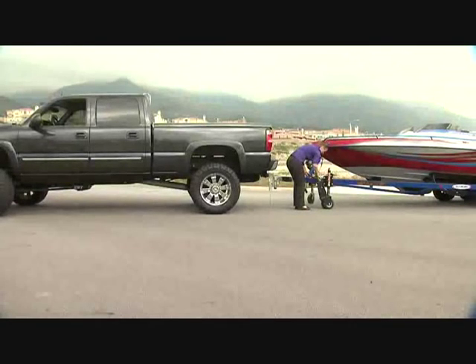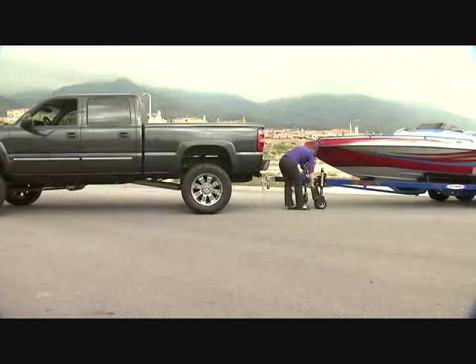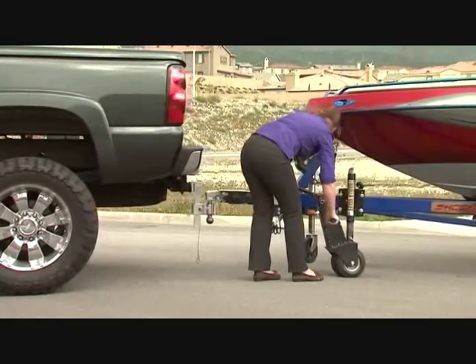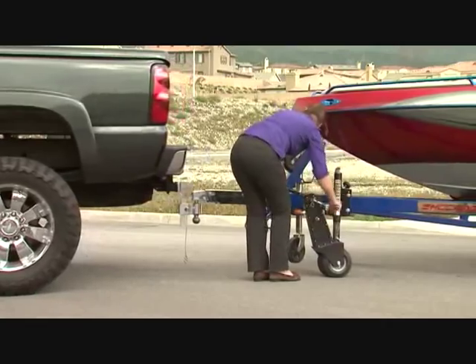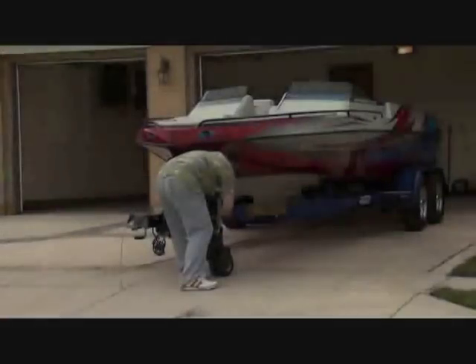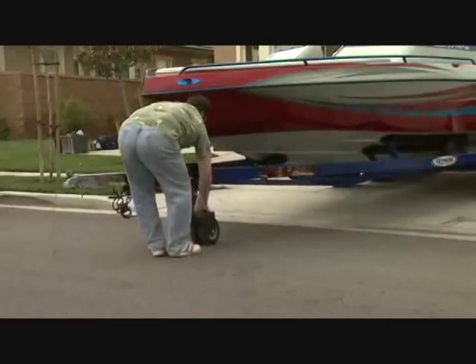To demonstrate just how powerful the drive mechanism is, using the Valet in low gear, we have Denise drive the boat trailer and truck using only the Valet. Here to show how, on an incline with someone pushing the trailer, Mike using high gear shows how he is still in full control.